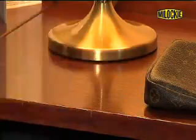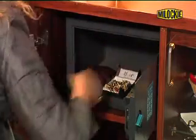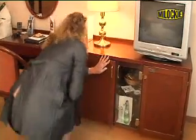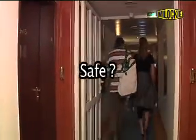You quickly lock your valuables in the hotel safe and you're off to the pool. Your valuables are safe and secure in the hotel safe in your room. Are they really safe?